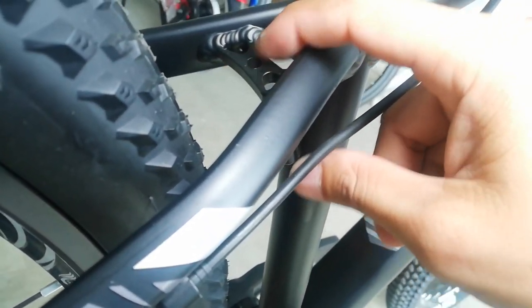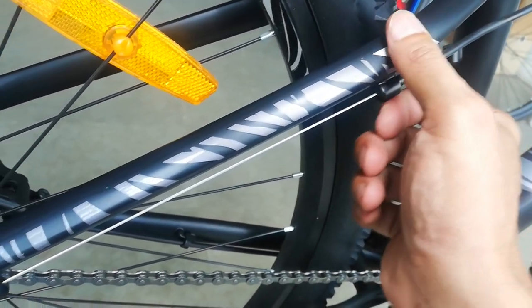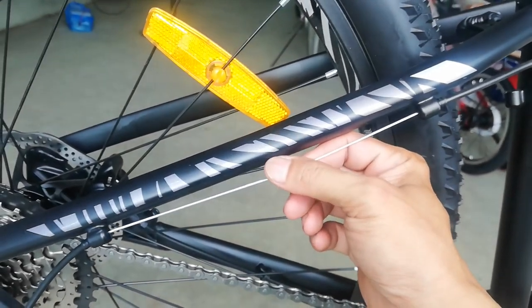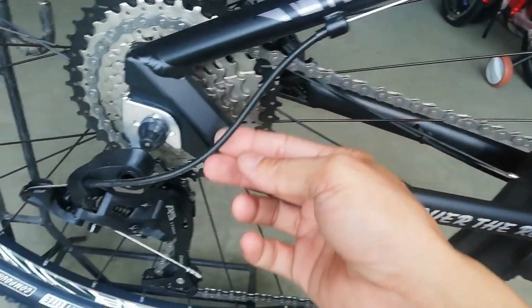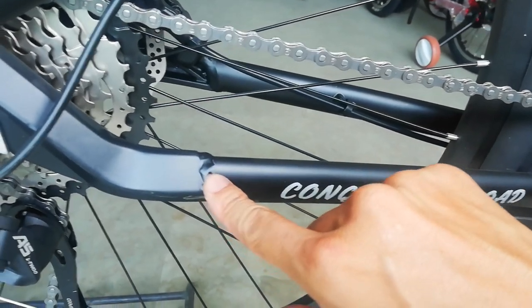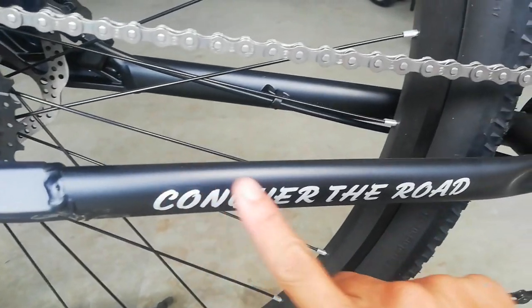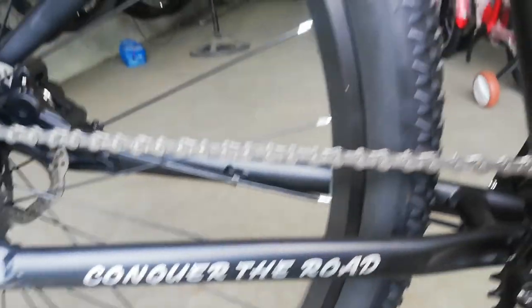Dito sa kanyang seat tube, meron tayong bridge — para sa mga maglalagay ng tapalodo, pwede dyan. At lining na grey — parang decals din yan pag kinapa mo. Nandito yung wire ng ating RD. Karamihan nandito sa baba, pero dito sa ating bike na Double Tail, andito sya sa taas. Nakita ko na naman tong design na to — napakaganda ng design nitong dropout. Nandito yung dugtungan para sa kanyang chain stay at seat stay. Nakalagay dito: 'Conquer the Road' — wag naman share the road ha, guys!